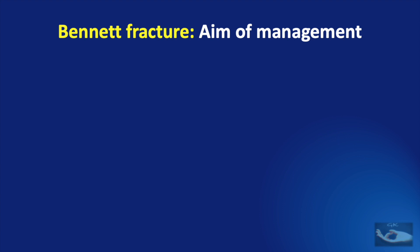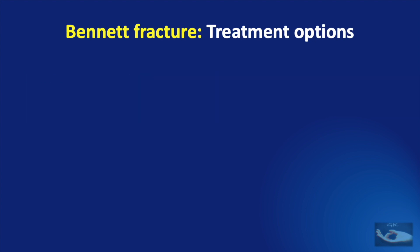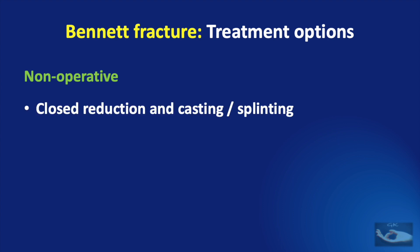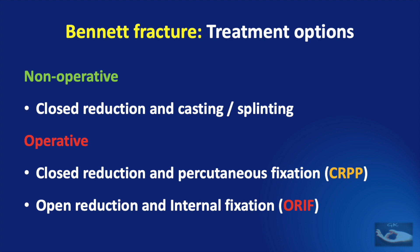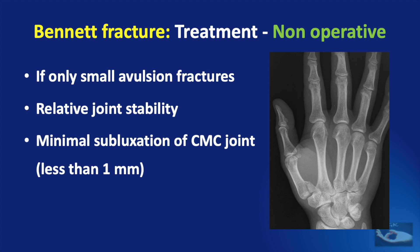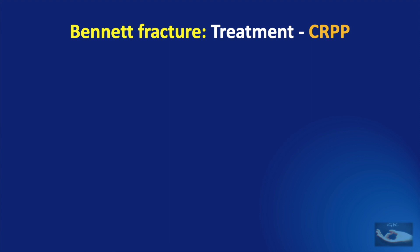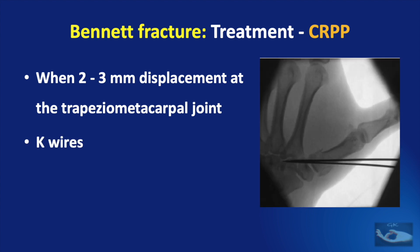When we consider the aims of management of a Bennett fracture, though anatomic articular restoration is important, more important is the reduction of the dislocation. Treatment options include non-operative management or closed reduction and application of cast or splint, and operative methods including closed reduction and percutaneous pinning or open reduction and internal fixation. Non-operative management is indicated for very small avulsion fractures with relative joint stability, minimal subluxation of the carpo-metacarpal joint with less than 1 mm step-off, and reducible fractures. Closed reduction and percutaneous pinning is indicated when there is about 2 to 3 mm of displacement at the trapezio-metacarpal joint, done using K-wires.